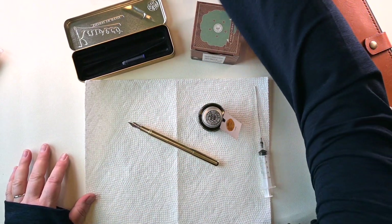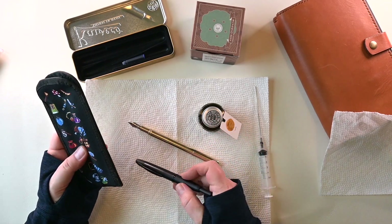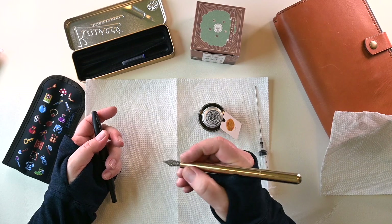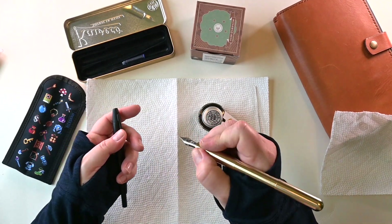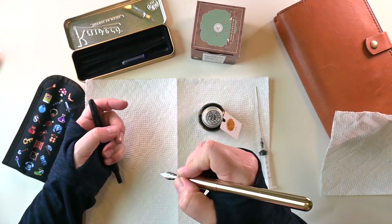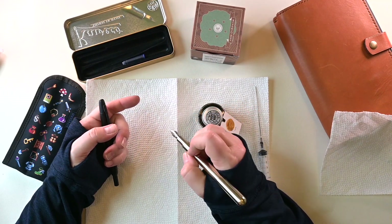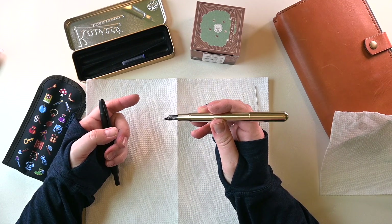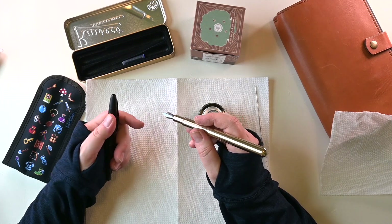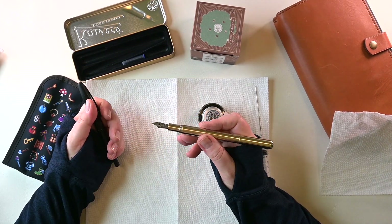Let me get them side by side for a bit of a comparison. The Pilot Vanishing Point is one of my everyday carries — I use it a lot at work. Yeah, it's definitely heavier, for sure. I don't know if I'd be able to write with this for very long before my hands started to cramp up. I tend to really grip my pens — thus the little bump on my knuckle from having pressed so hard. I'm a very heavy-handed writer and I've had to really train myself with fountain pens because you don't need to press a fountain pen down for it to write.